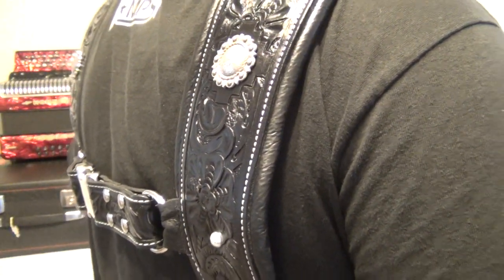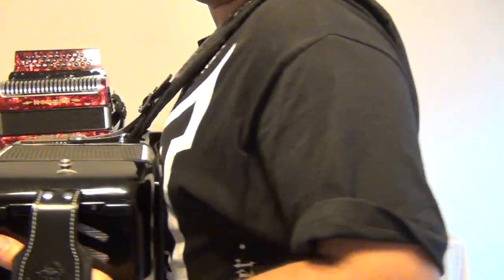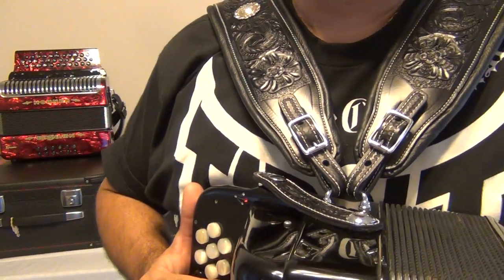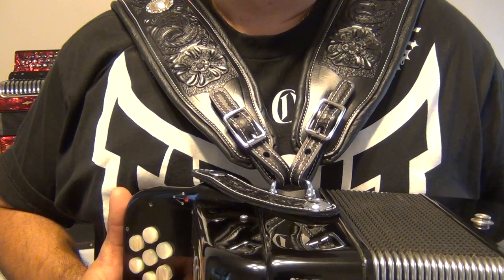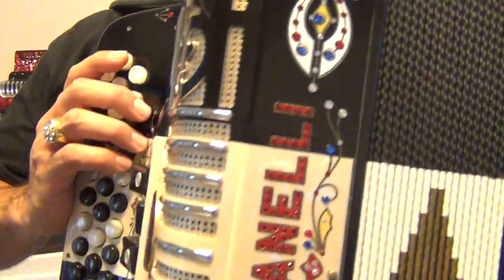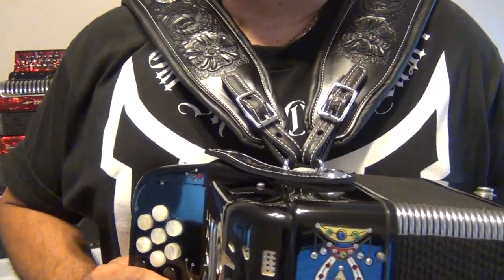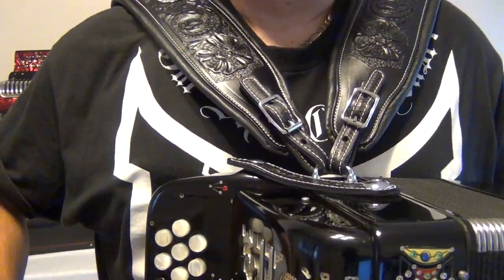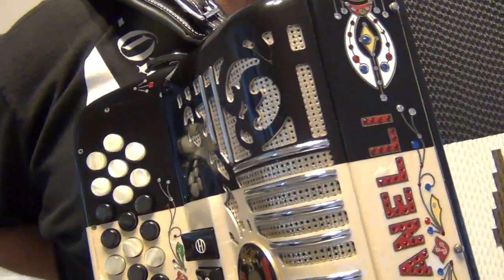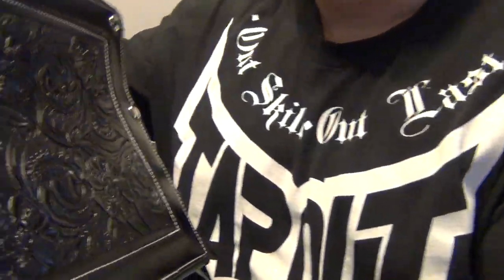Steve recently made a custom hand-tooled strap for my Bajo Quinto, and I was so impressed with the quality, the craftsmanship, and customer service that I asked Steve if he would take on a custom project to replace all of the leather pieces on my Gavanelli, which is a 97 model 103. I've been wanting to get custom straps like this for many years, and I'm very happy that I came across Steve Seeley's store on eBay. He was able to exceed every expectation that I had for this project, and my expectations were very high.